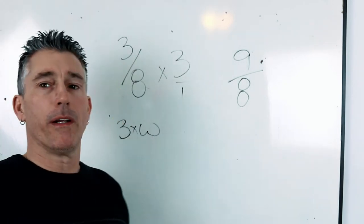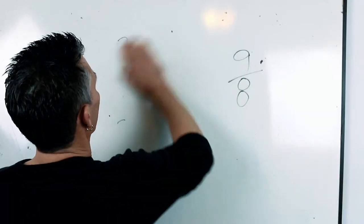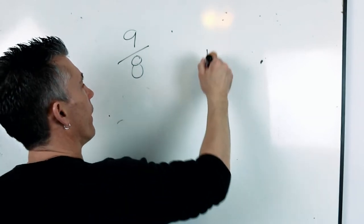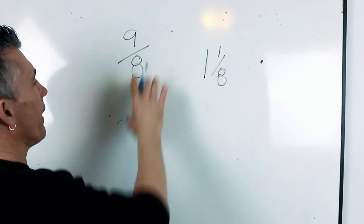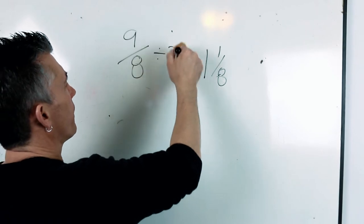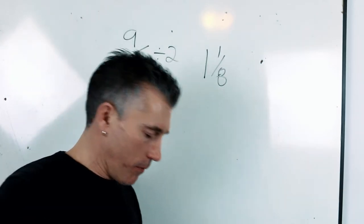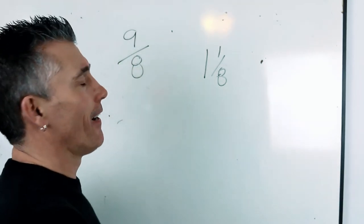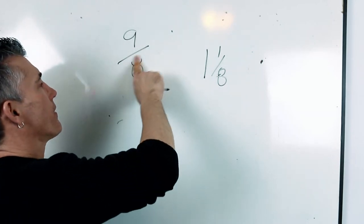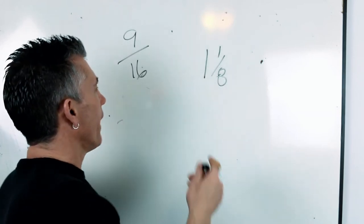Then you take that and split it in half to apply to a pattern. To divide a fraction by two, just double the bottom number — that's the shortcut. Say you had five-sixteenths groove seam: five-sixteenths times three equals fifteen-sixteenths allowance. Double the bottom number: fifteen thirty-seconds. That's half of it on each side of your pattern. It's a shortcut for dividing a fraction by two.